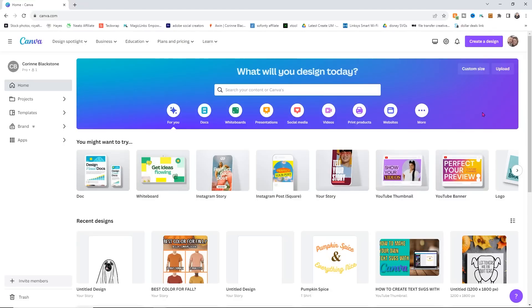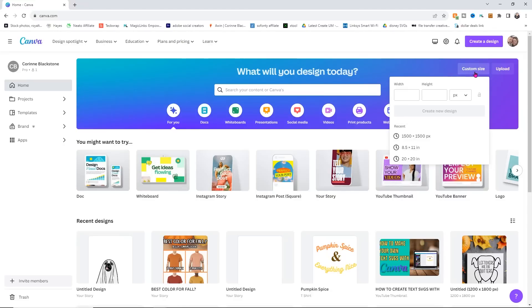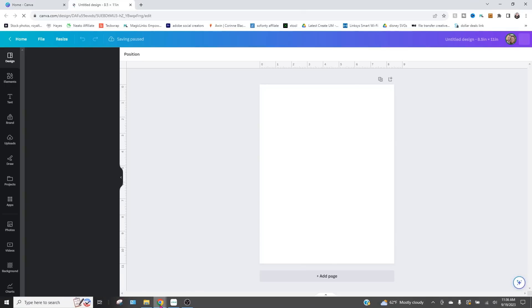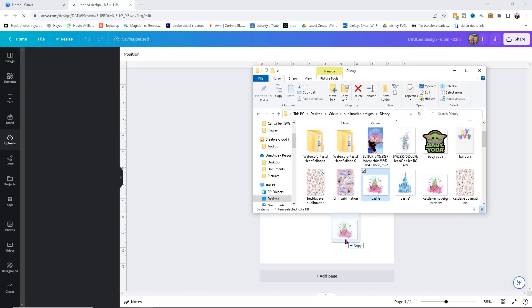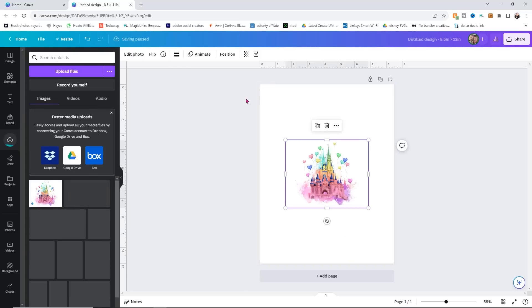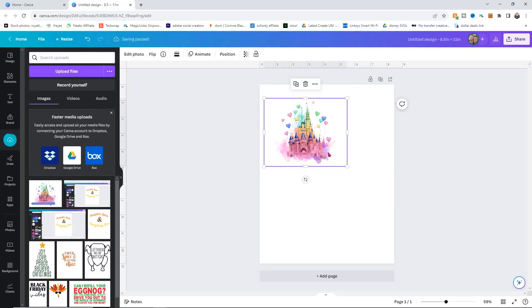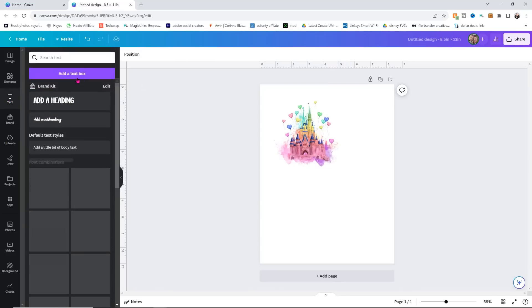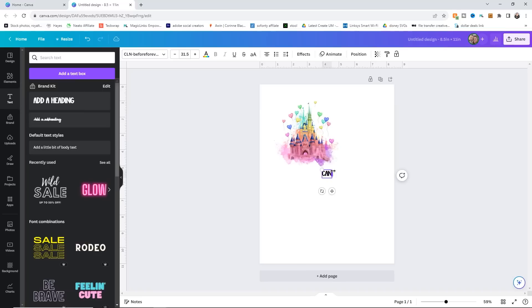Next we're going to work in Canva. I'll click on Custom Size and use eight and a half by eleven inches to keep everything consistent. All I'm going to do is drag and drop the image into the Canva canvas. Canva is a little harder to size precisely because you're only given these little boxes, so it's hard to get it to the exact size, but it's pretty close. I'll just add some quick text and put 'Canva' so we know where that one came from.